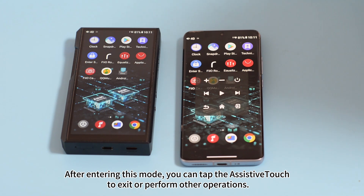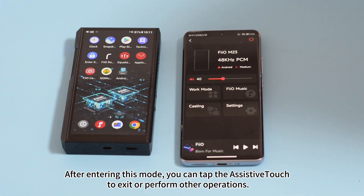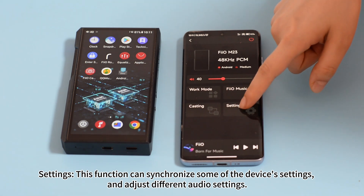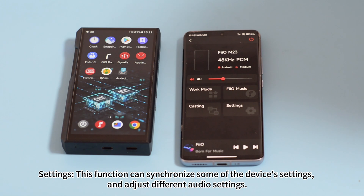After entering casting mode, you can tap the assistive touch to exit or perform other operations. Settings: this function can synchronize some of the device's settings and adjust different audio settings.